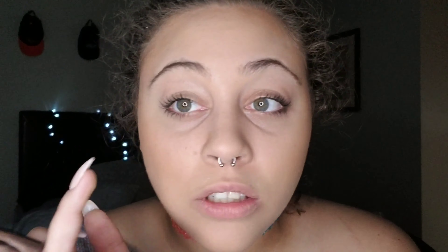My baby hairs are getting away, but I'll live — I usually gel them down anyway. My nose ring was crooked — nobody told me! And I just use my finger for my nose contour. Call me ghetto or whatever.